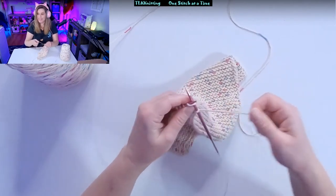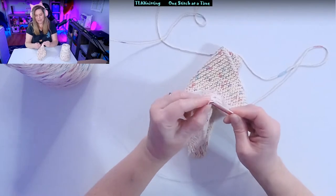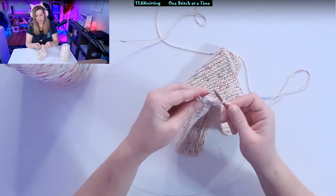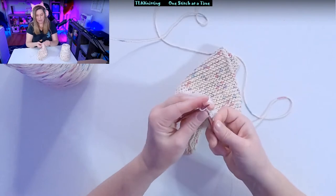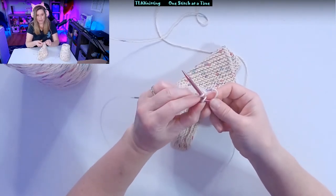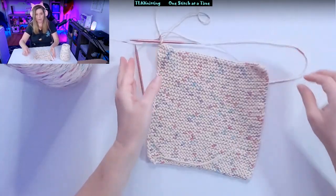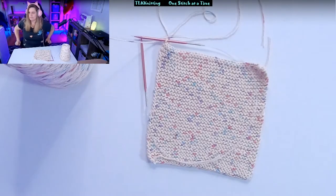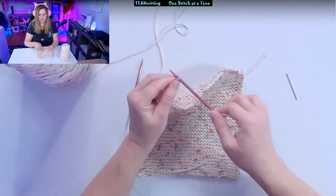We're almost at the end — you're doing it, you got this. We're almost at the end of the row, binding off, casting off. And now we are at our last stitch. So you're going to do the same thing — pull it through. Then grab your scissors and cut that. And get your darning needle. You're going to tie the end.